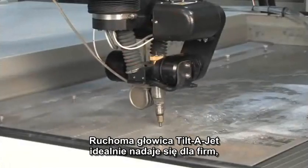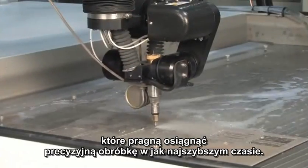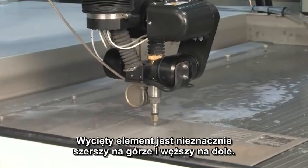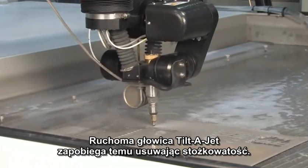The OMAX Tilda Jet is designed for shops that need to make the most precise possible part in the fastest possible time. A typical water jet cut has a slight taper to it — the cut is typically a little wider at the top than it is at the bottom. The OMAX Tilda Jet removes that taper.